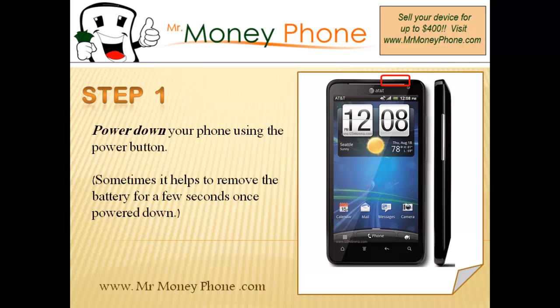The first step is to power down the phone using the power button. When the phone is off, go ahead and remove the battery for a few seconds — this always helps when performing an external reset. Once the battery is out, pop it back in after a few seconds.